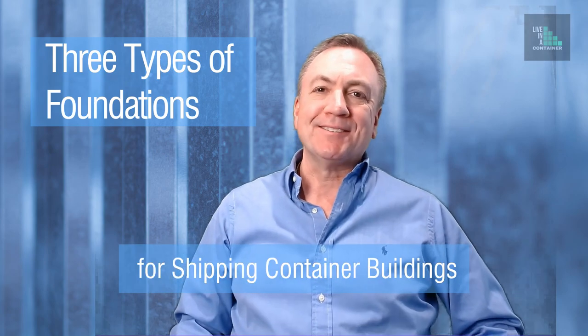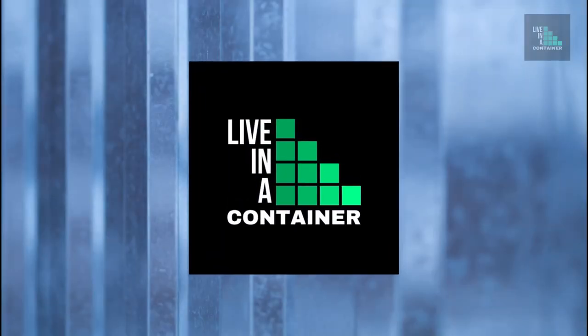Right now we're going to talk about the three types of foundations used under shipping container buildings. I'm Larry Lane. I'm an architect, and I have been looking into all kinds of cool things that you can design and build with shipping containers.